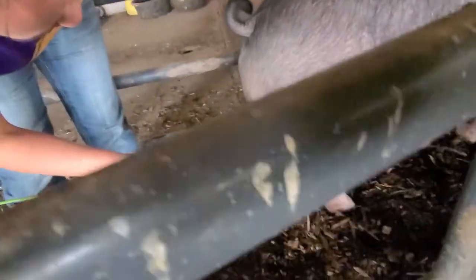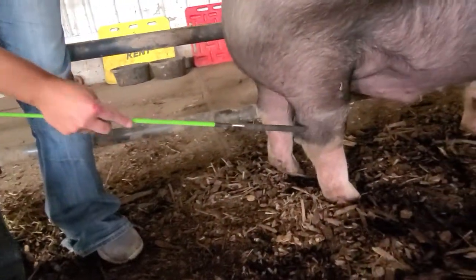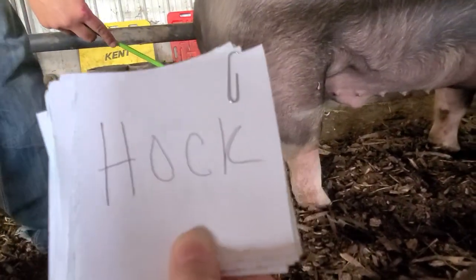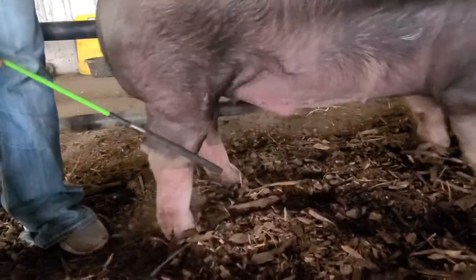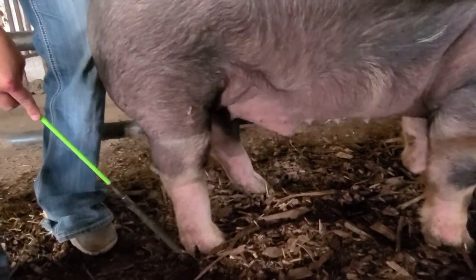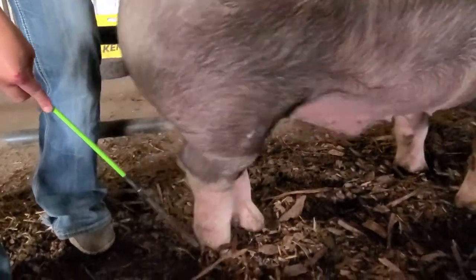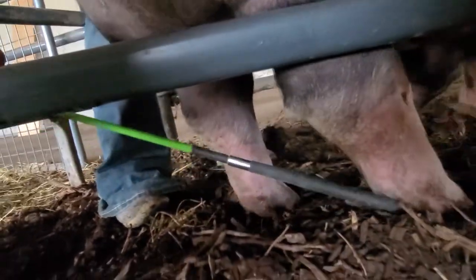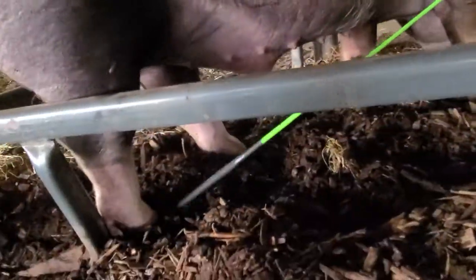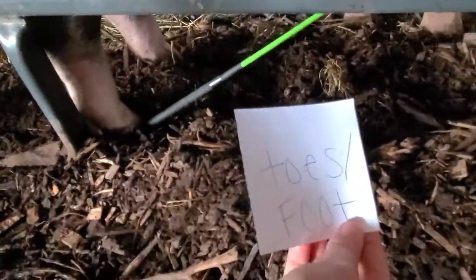From there we work our way down the back leg. This would be the shank right in here. This triangle part would be our hock — that's the pointy part, H-O-C-K, not hawk like the bird. Underneath the hock we've got the cannon bone. Underneath the cannon bone right here, this pointy thing is the dewclaw. Underneath the dewclaw we have the pastern, which would be this flexible kind of part down here — you can't see very well because he's in the mulch — and then of course we've got the toes or the hoof right down here.